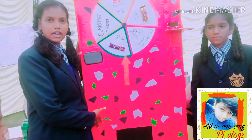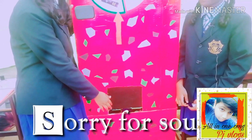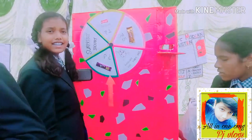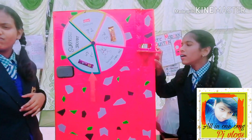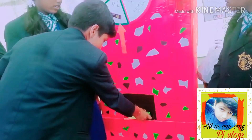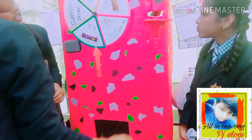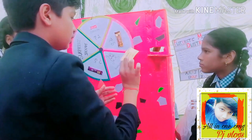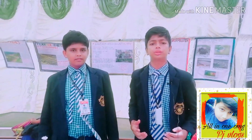Now let us introduce you to the purpose of the modern dustbin made by us. This is the garbage-in hole through which garbage is thrown into the recycling box. After recycling, you will get a coupon here, and according to that coupon, one will get a gift.